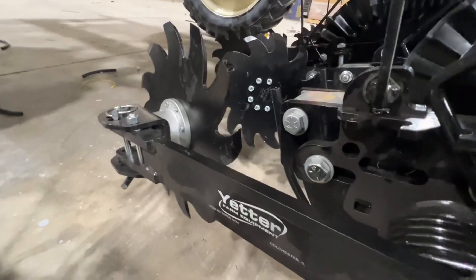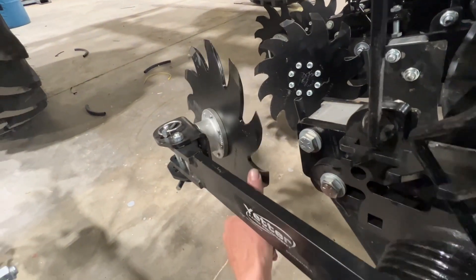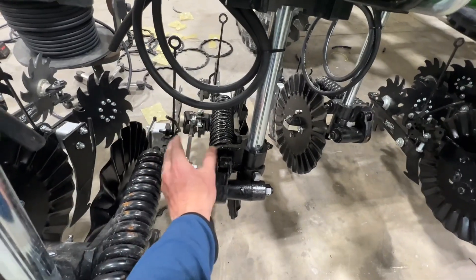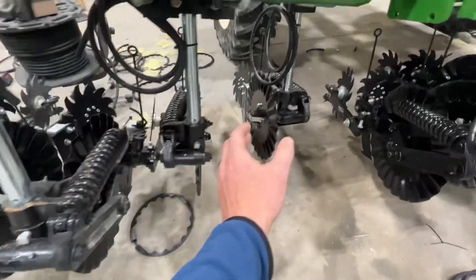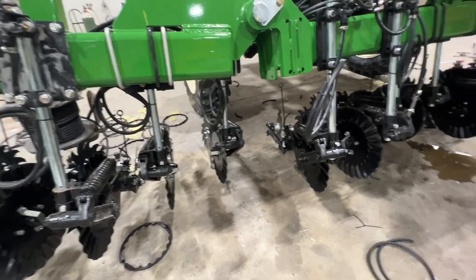We also have the Yetter end keepers on this one. The Yetter end keeper is fully adjustable — we've got down pressure adjustment, and you can pitch this shark tooth row cleaner side to side to get more or less aggressive. We're using the Yetter parallel linkage coulter, with lefts and rights so that we can put the spring assemblies in the center to maximize clearance between the coulters and have the most possible room between the corn rows so that we're not running down corn.